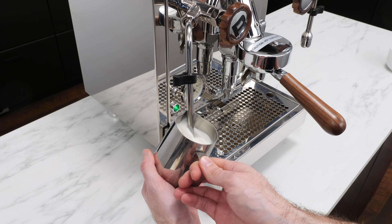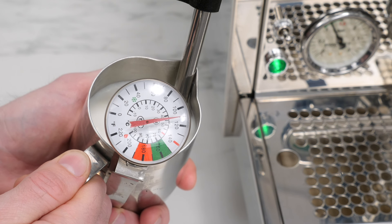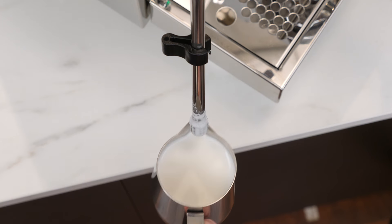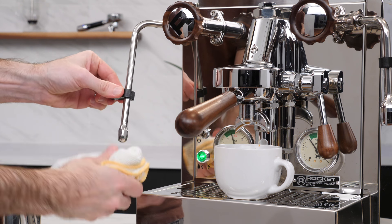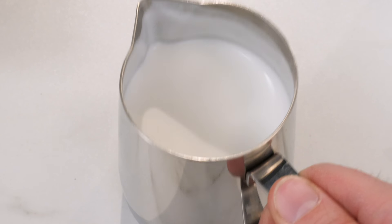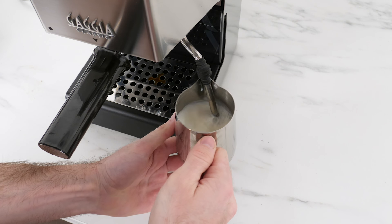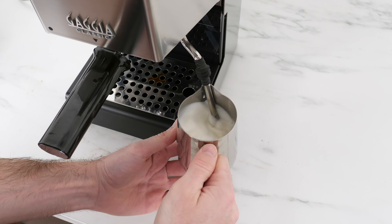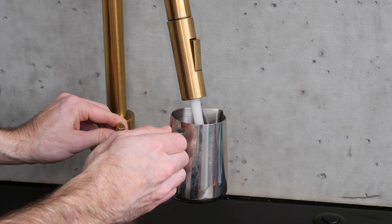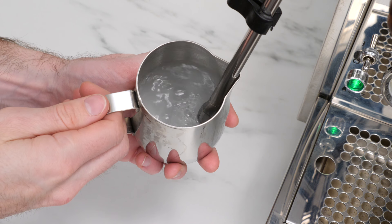You're aiming to heat the milk until it reaches roughly 140 degrees Fahrenheit. You could use a thermometer, but an easy way to get close is to touch the pitcher with your other hand — once it starts becoming too warm to hold, shut off the steam, remove the pitcher, wipe down the wand, and purge it to remove any remaining milk inside. Give the pitcher a couple taps on the counter to break up any remaining large bubbles and swirl to mix the milk and prevent separating. The ideal steam wand position and angle will vary depending on your machine and pitcher, so experiment to find what works best. To avoid wasting milk while practicing, use cold water with a single drop of dish soap in your pitcher — this simulates milk and lets you get your technique down before moving on to real drinks.